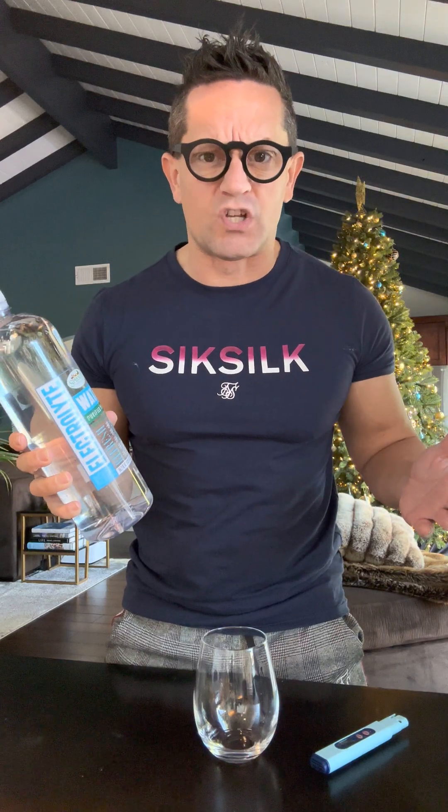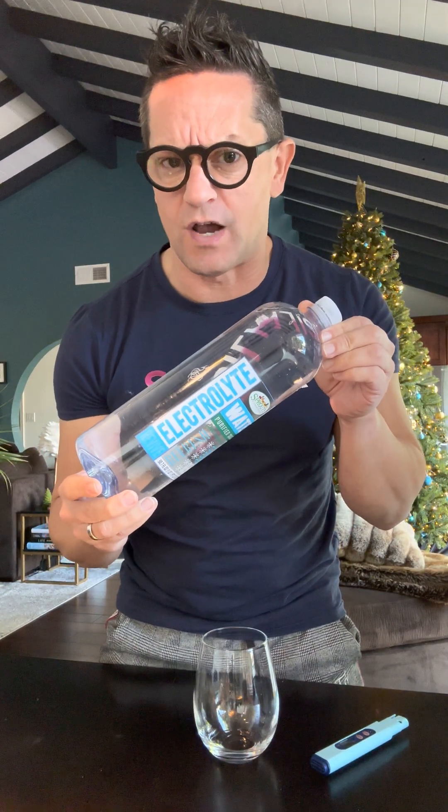Hello everybody, here is Martin, your professor of Water Sommelier. I've been yesterday at Sprouts Farmer's Market — this is what it looks like — and they have this electrolyte water. So I thought, let's check it out how many electrolytes are actually in an electrolyte water.